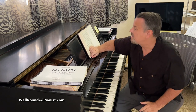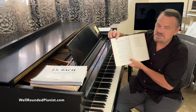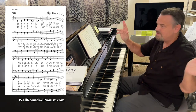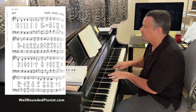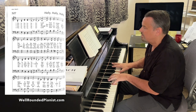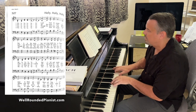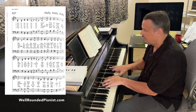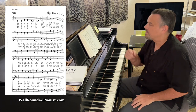I have the Lutheran Service Book here and I'm on page 507 — 'Holy Holy Holy,' one of the most beloved of all hymns. I'm going to play this verse as-is in D major, no changes.